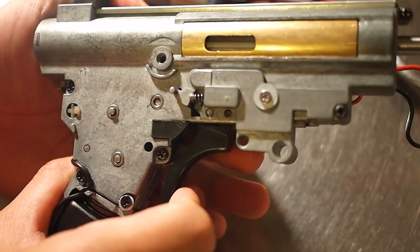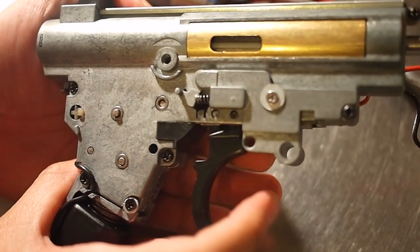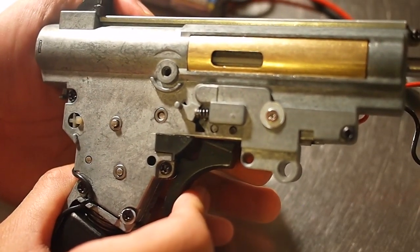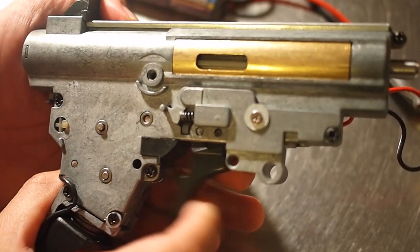To reprogram it, keep the trigger depressed until you hear a beep. Then pull the trigger the number of times you want it to fire in a burst — four, five, six. Then pull the trigger one more time and hold it, and wait for the confirmation beep. Now when you pull the trigger, a six-round burst.